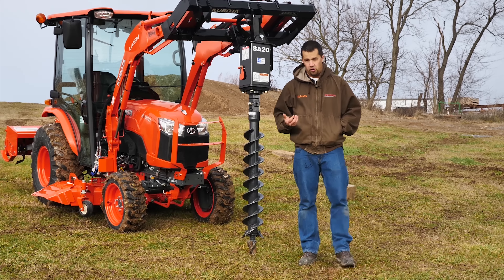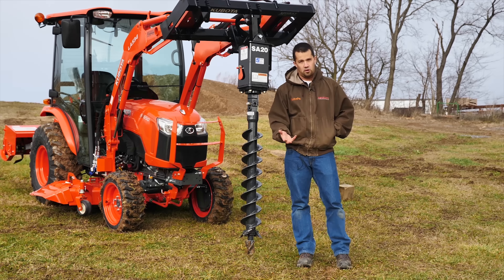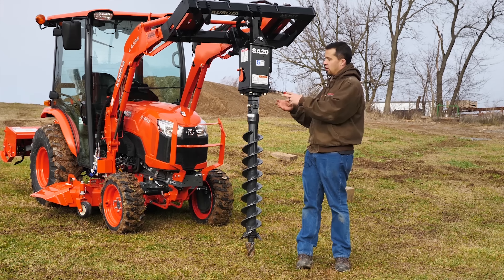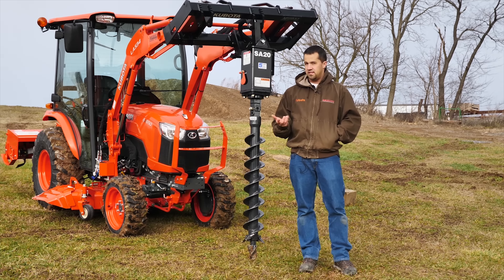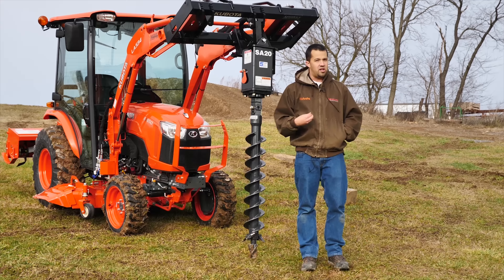Loader-mounted hydraulic augers are not a new thing at all. Skid steers have been doing this for a long, long time. We sell a lot of really powerful, high-capacity skid steer augers. They're going to have much larger motors out here on the end. They can take advantage of the hydraulic flow that a skid steer has, but when we get down to a smaller machine like this, we have much more limited hydraulic flow.